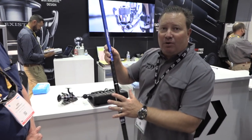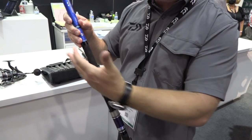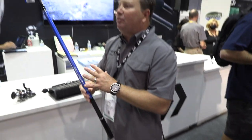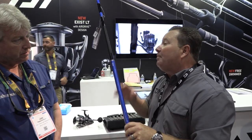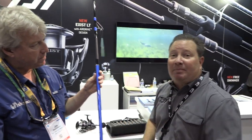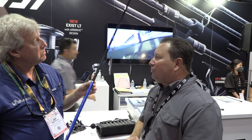Besides that, you've got a custom reel seat, shrink grip tubing that's easy to grip and doesn't collect slime, and a removable butt cap system. This series comes in three different powers of rods, and it comes in both a fully wrapped rod like this and a blank-only system, starting at about $4.79 to $4.99. It's not a cheap rod, but it's a great rod — available in September.